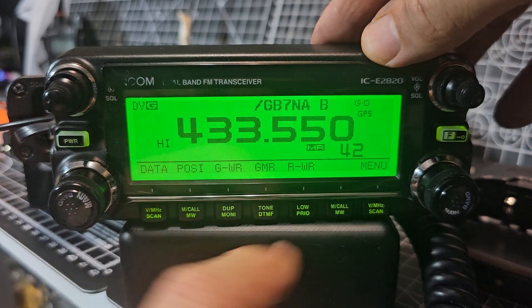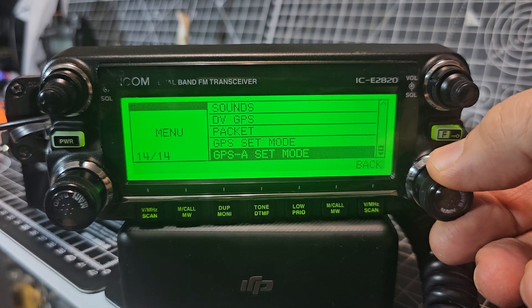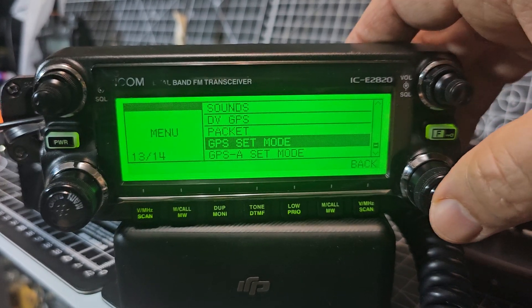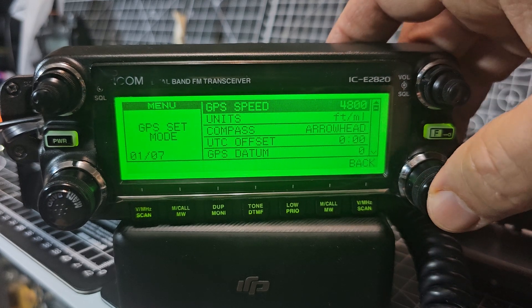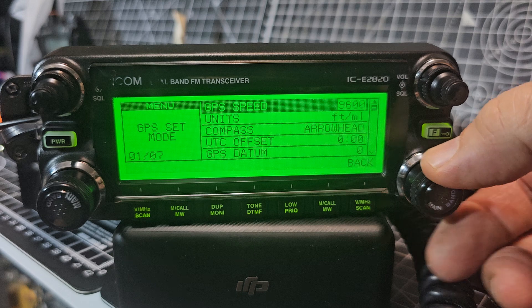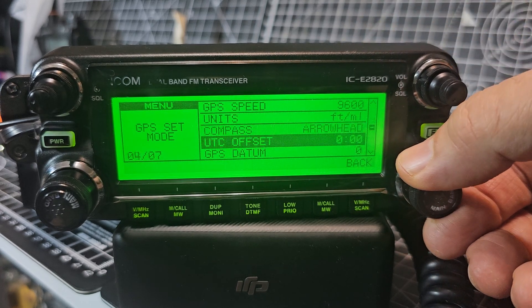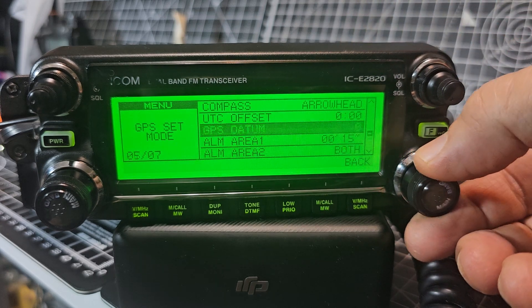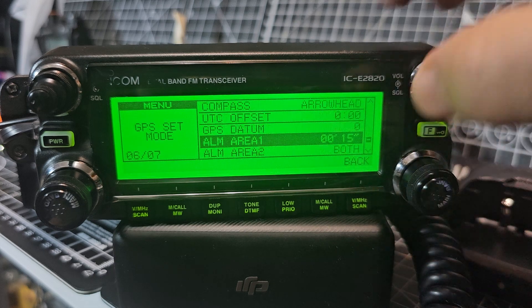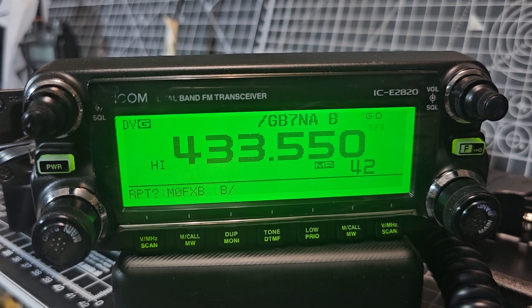I want the GPS to stop flashing, so let's have a look at the GPS menu as well. In the set mode you've got speed — we've only got two settings, maybe that's because I have the GPS antenna connected. There's also GPS datum. We're going to back out and reboot to see if changing to 9600 baud helps get a lock. Thanks for watching, 73.